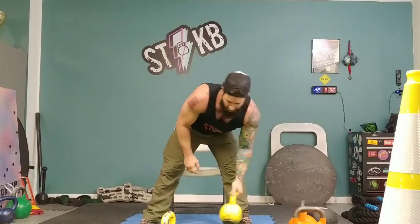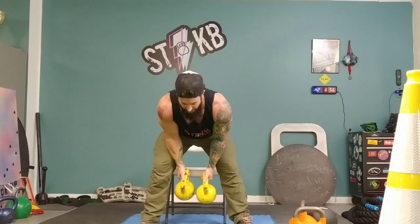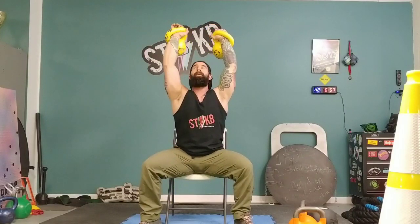Once you pass the single-arm version you can start moving on to doubles. Get set, make sure your shoulders are packed and everything is working together, then lower down slowly. The biggest thing is slowly — you're not just dropping, you have to be in control the whole time.